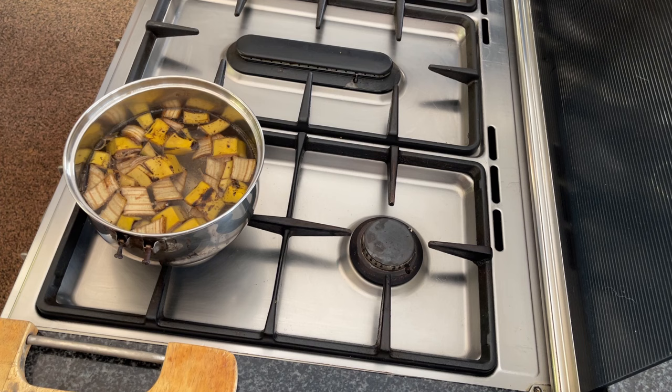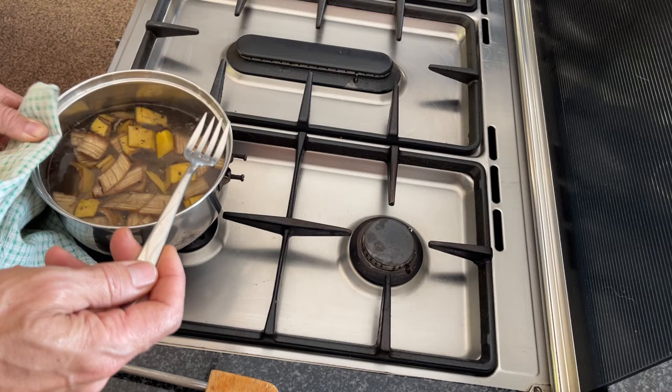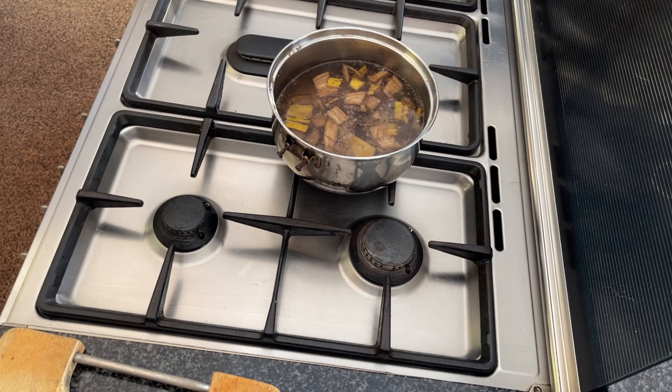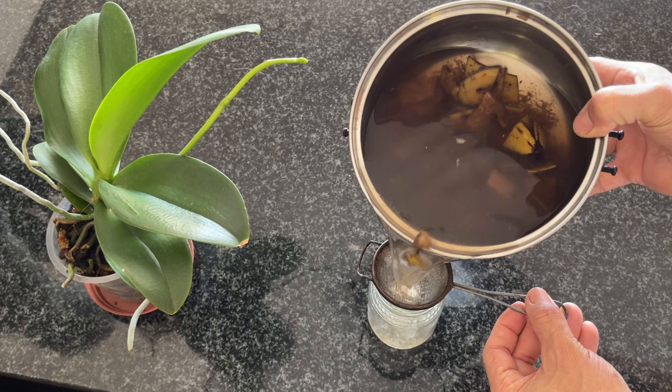You can see just a mild bit of steam coming off — we're nearly at the right temperature. We'll turn down the heat and let it simmer. You can start seeing the discoloration in the water, which means all those good nutrients are being leached out of the banana peels. Now we leave it to cool, then we'll strain it out and show you how to use and dilute it.